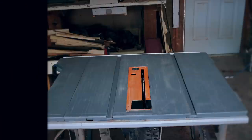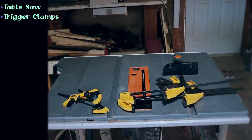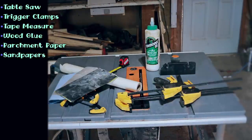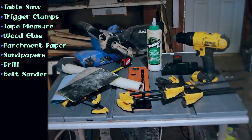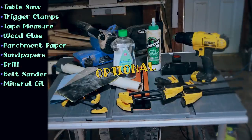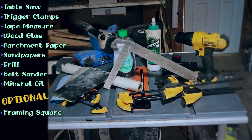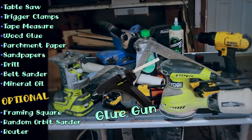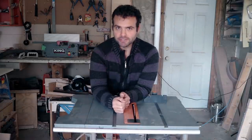To do this project, we'll need a table saw, some trigger clamps, a tape measure, wood glue, parchment paper, sandpapers, a drill, a belt sander, and mineral oil. And if you have these, go ahead and grab a framing square, a random orbit sander, and a router. Oh, I almost forgot — you'll also need a glue gun. Alright, let's make some wooden pixels.